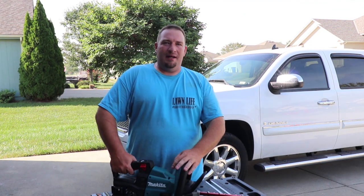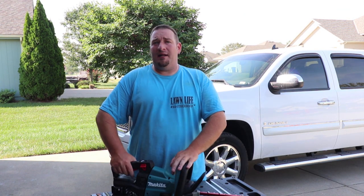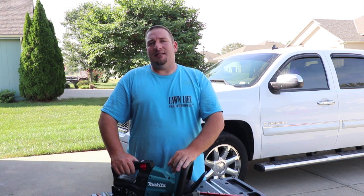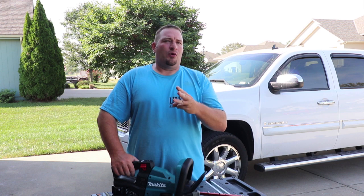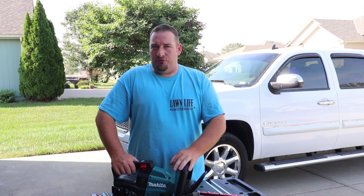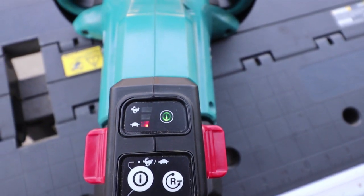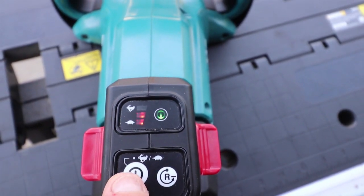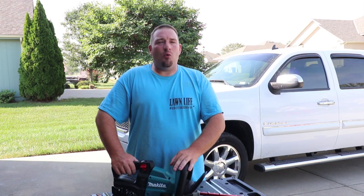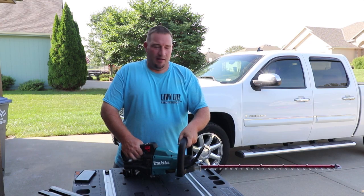Let's talk about strokes per minute. Other competitors offer 2800 or 3400 strokes per minute, but Makita takes it a step further with three different speeds: a low setting at 2000 strokes per minute, a medium setting at 3600 strokes per minute, and a high setting at 4400 strokes per minute.